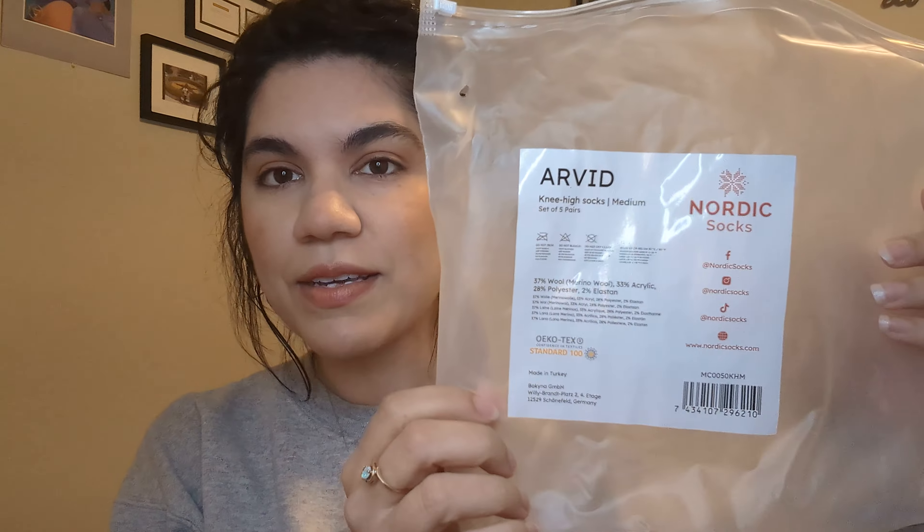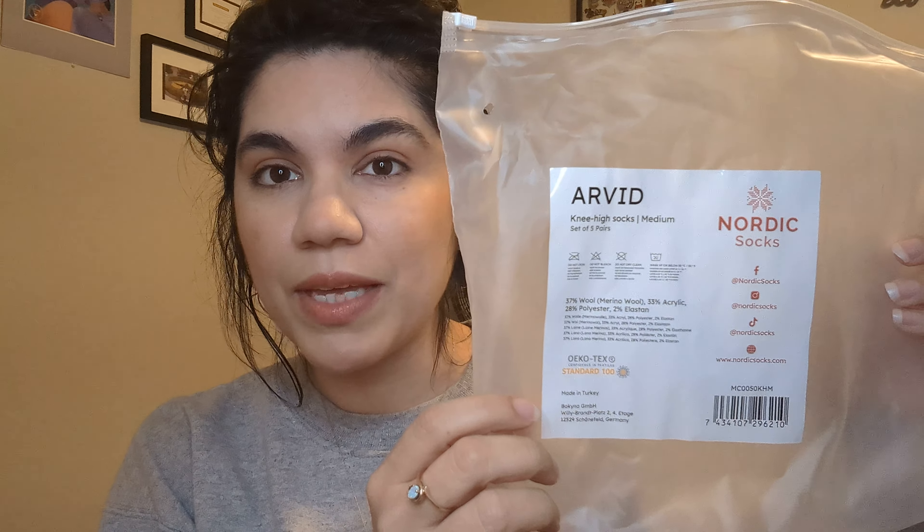When I saw these advertised through Facebook — Facebook has a lot of advertisements — I hopped on it when I saw that they were on sale. Let me just tell you what they are.